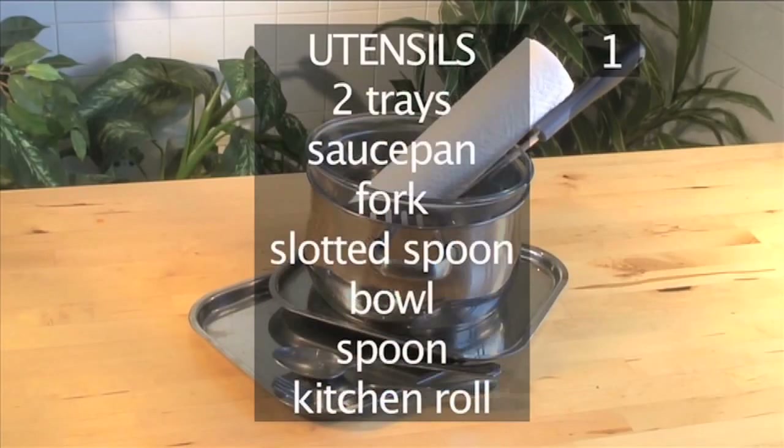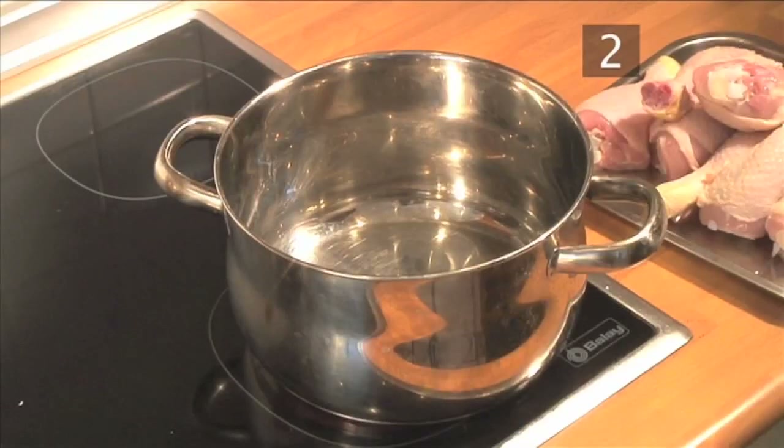You will also need the following utensils: two trays, a saucepan, a fork, a slotted spoon, a bowl, a spoon, and some kitchen roll.